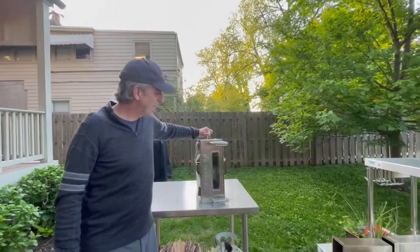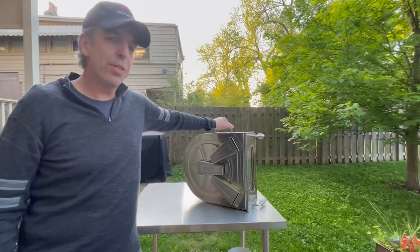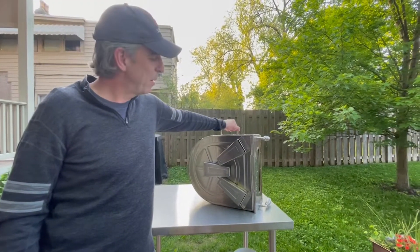This is the oven itself, currently set up for transport, made up of high grade 304 stainless steel, about 30 pounds.